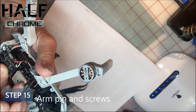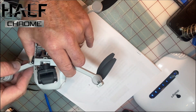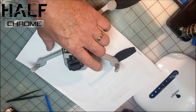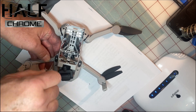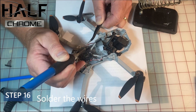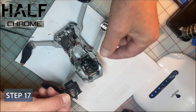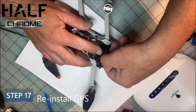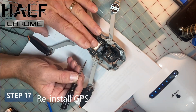Step 15: get the arm pin and screws back into place. You have to push the wires through and hold them out of the way so you can get that pin in — that was a little tricky. Once the pin is in, add the couple of screws to keep the arm nice and stable. Step 16: solder the wires back in, in the same order you de-soldered them. Step 17: put the GPS unit back on and get the screws back in holding it where it needs to be.